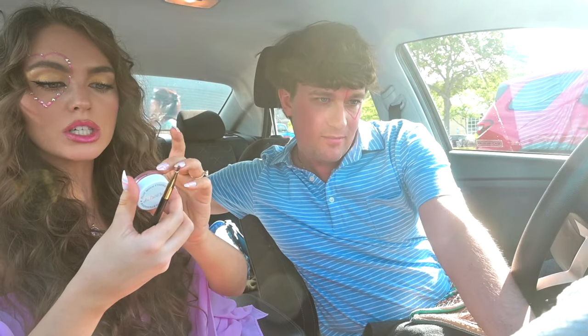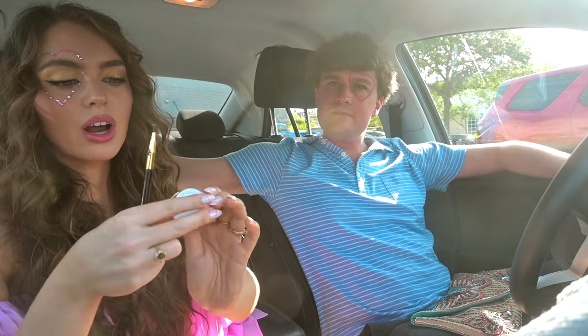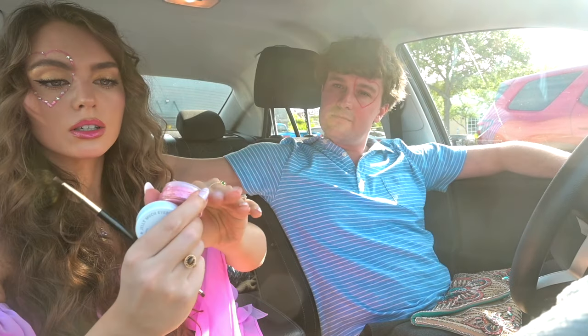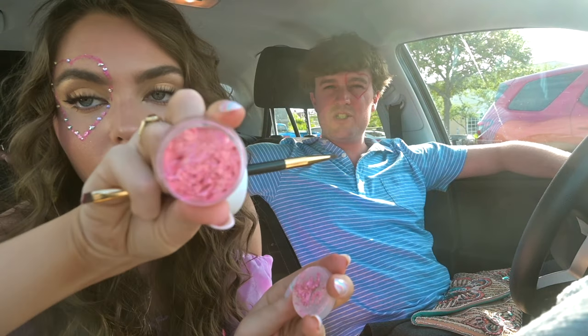Next I'm using the Close to You gel eyeshadow by Colourpop. I love these. Except they're actually kind of hard to use so I kind of did a chunky effect with them. I'm gonna do the same thing again — a bit less chunky.